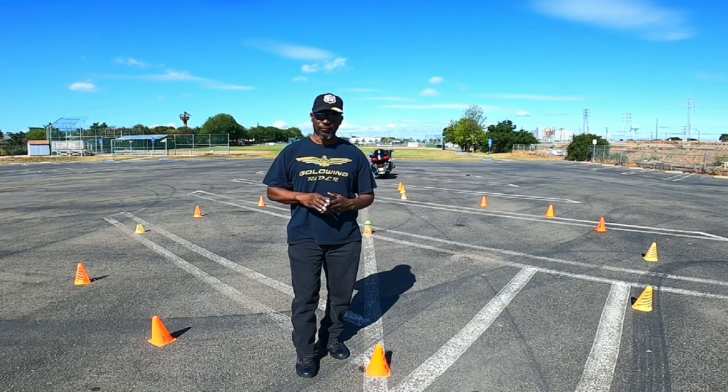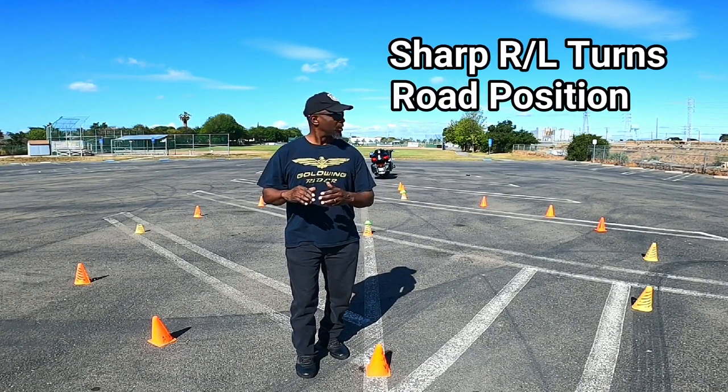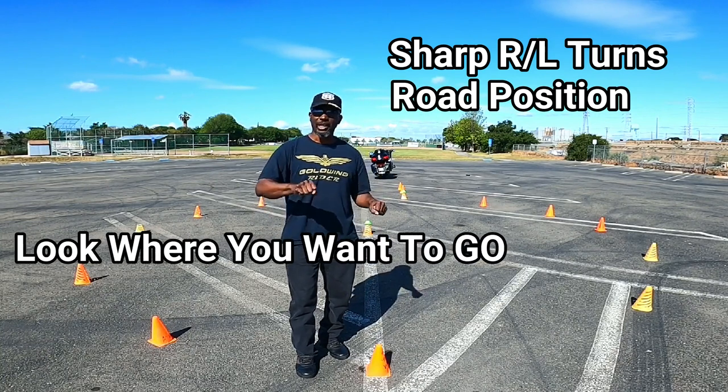For instance, you're going to do sharp right turns. You're going to do road positions. Number one rule of motorcycle: look where you want to go. It forces you to look where you want to go. You're going to do bike transitions.